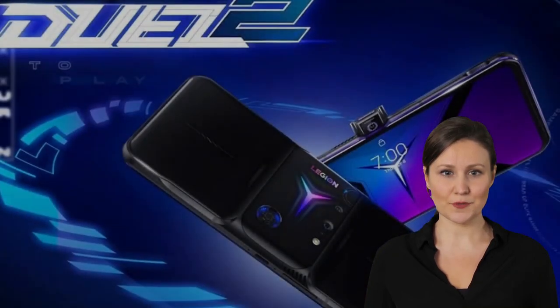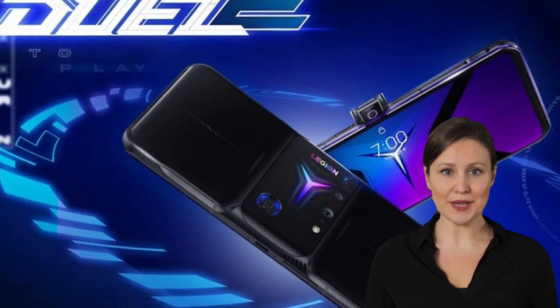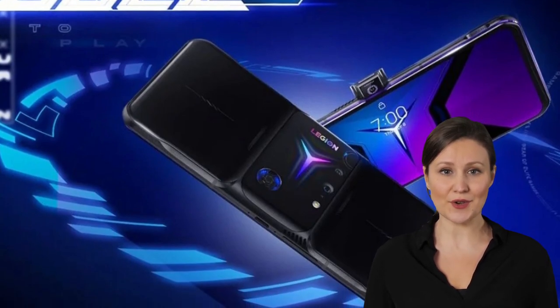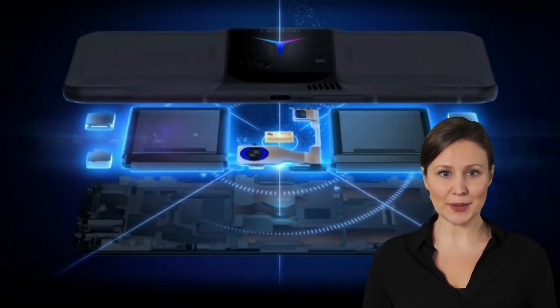The camera setup is identical to last year's model, with a 64-megapixel main shooter and a 16-megapixel ultrawide snapper. The two fans work in tandem, with the bottom one intaking hot air and passing it through the copper heat sink, while the top fan serves as an exhaust. Lenovo boasts a 30% improvement in thermal efficiency compared to the first Legion phone.